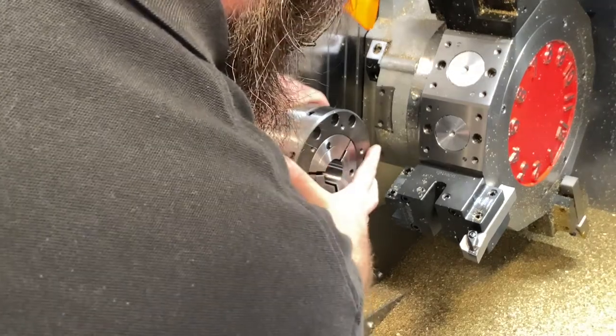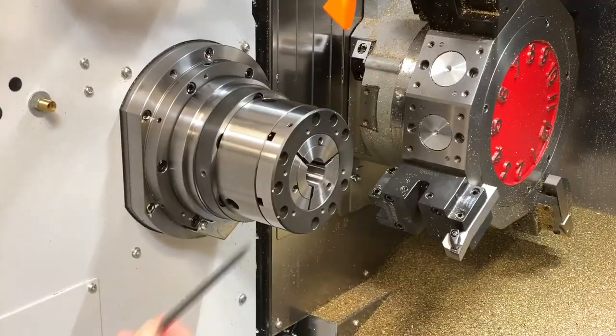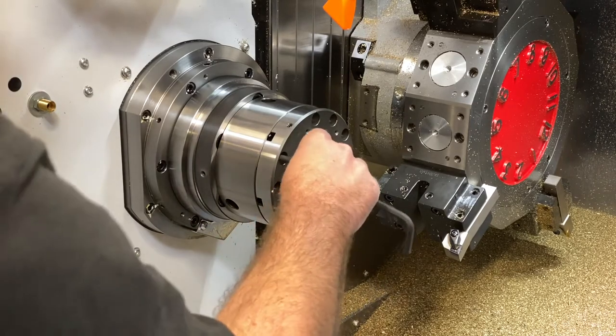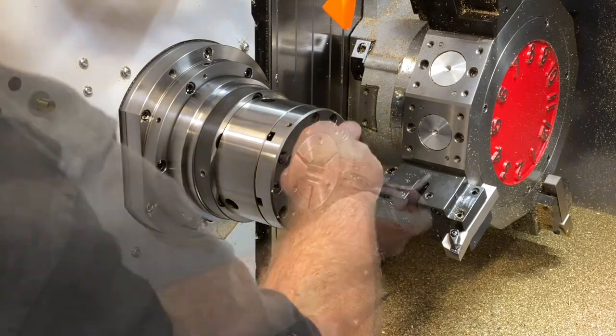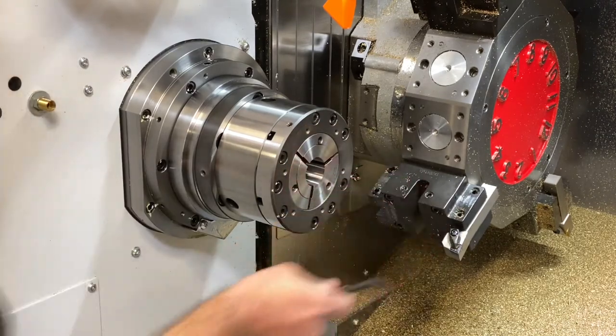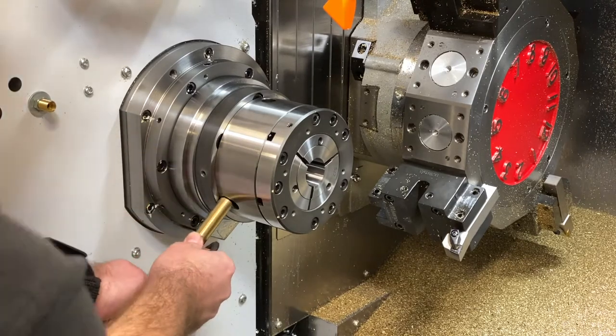Once the assembly is inserted, rotate the collet cap until the bolt holes are aligned with the tap holes on the face of the chuck body. For this next step, you will need a 6mm hex key. I will insert all the mounting bolts but not tighten them up. Now that I have all the bolts installed, I will begin tightening them in a cross pattern.